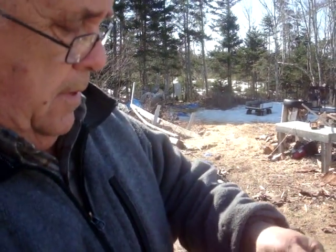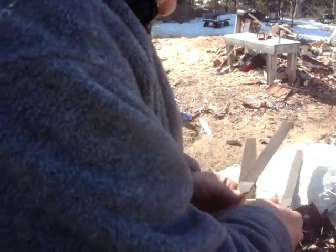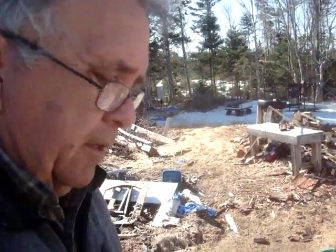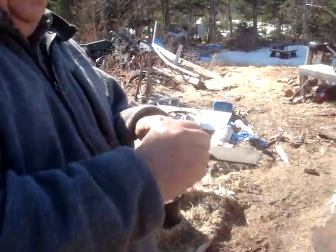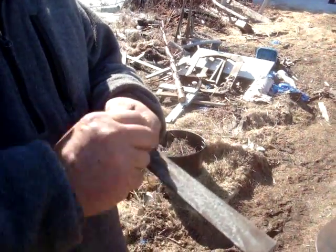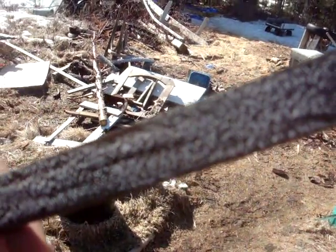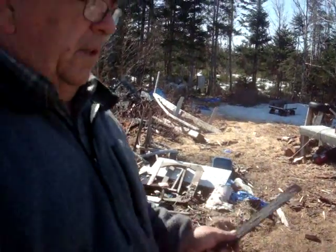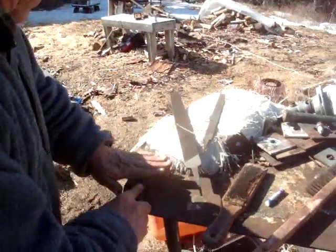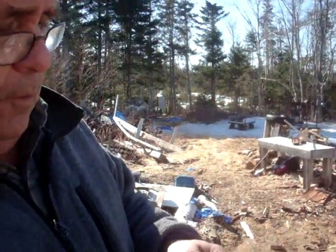I've had this one since, I don't know, late 70s, early 80s, somewhere around there. Now there is a trick to keep a file clean, and that's chalk. That will keep the file clean — it'll keep it from pinning.